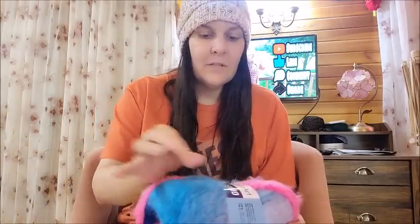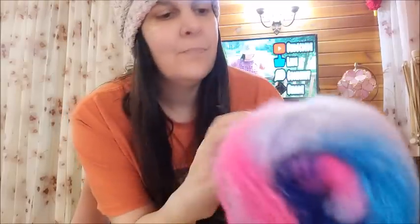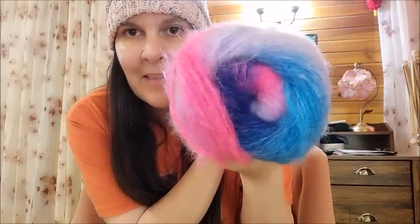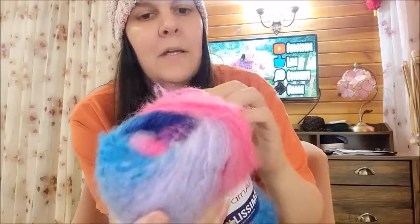Let's start off with this — I've never had this before and I thought it was so pretty. Look at that! It's called Yarn Art Bellissimo. I love that it's furry, so it's going to have a nice halo on it. They classify it as a four-weight.